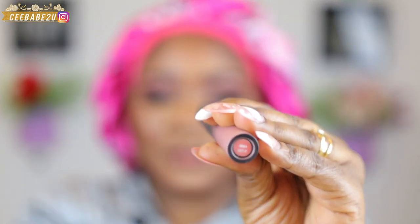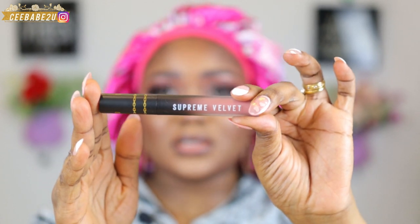Now I'm gonna define my lips using a brown lip pencil. Then I'm gonna be using a nude matte liquid lipstick — this is from BPerfect Cosmetics, the Supreme Matte liquid lipstick in the shade Or Style. I'm gonna go ahead and apply that.